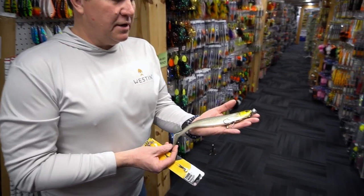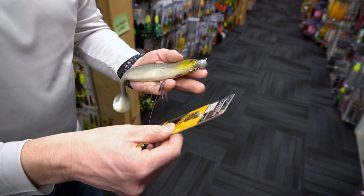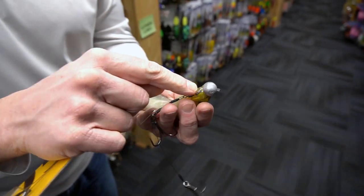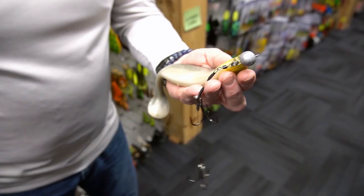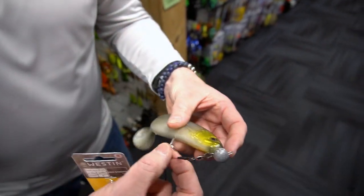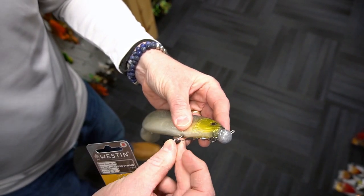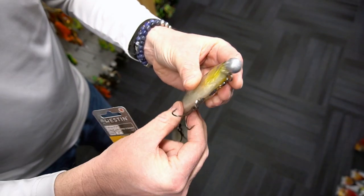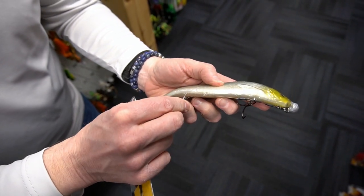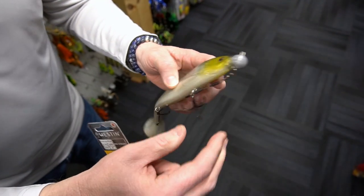Now you've got your Weston shad tees with the screw-in head in there, so now you need some hooks. This is where the Weston Pro Stinger comes in — it's got a split ring that attaches to the lower eye and it comes with two pins. Take the front pin, not too tight, just have a little bit of slack in it, and shove it in just like that. Then your rear one — again, not too tight, just a little bit of slack.